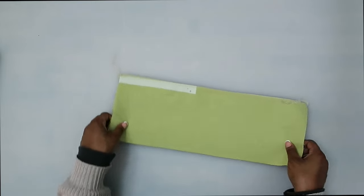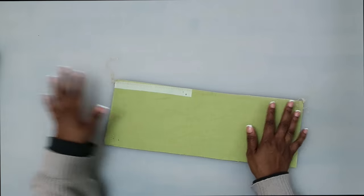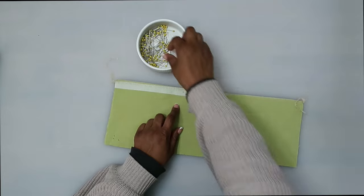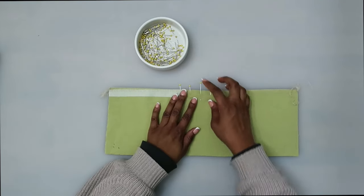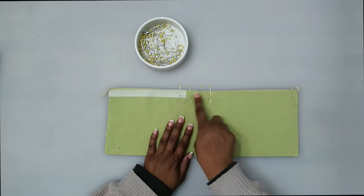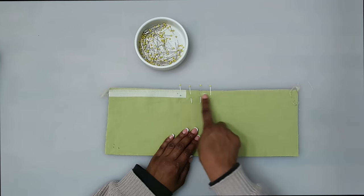The first thing we're going to do is with right sides facing, we are going to pin from the large circle to this notch and we're going to stitch just between the large circle and the notch. Once it's pinned, we can go ahead and stitch at a five-eighths of an inch seam allowance. Make sure that you back stitch at the beginning and the end.